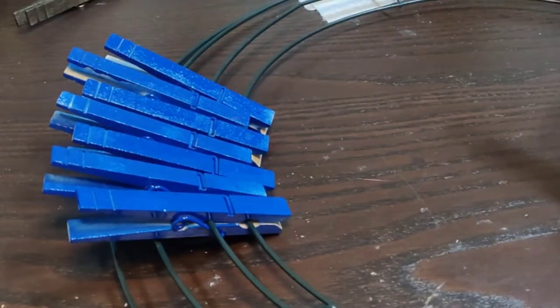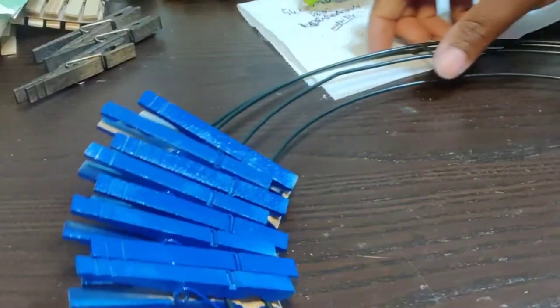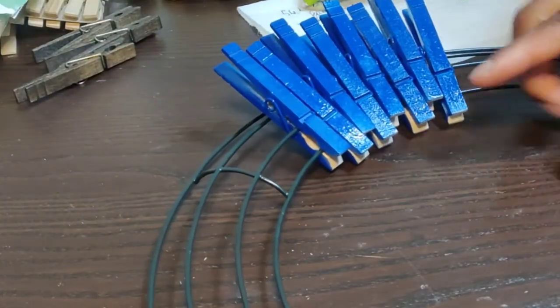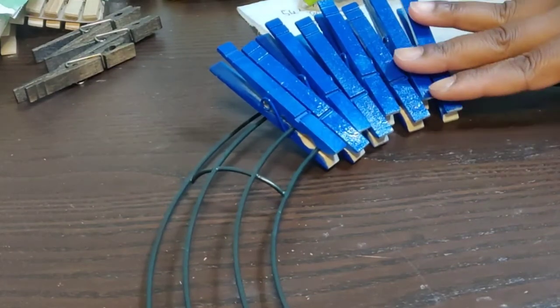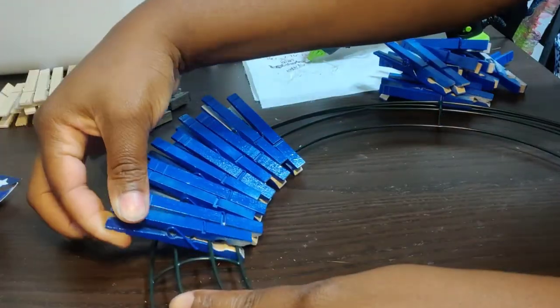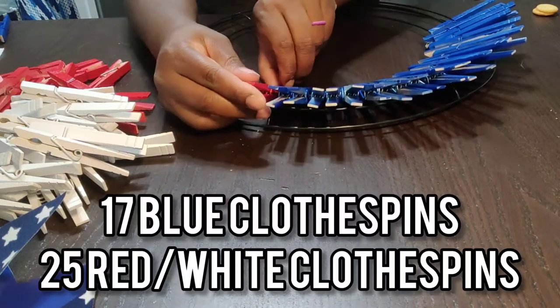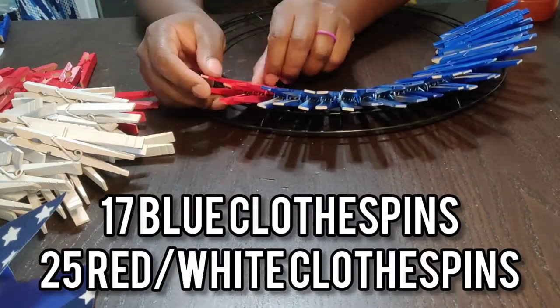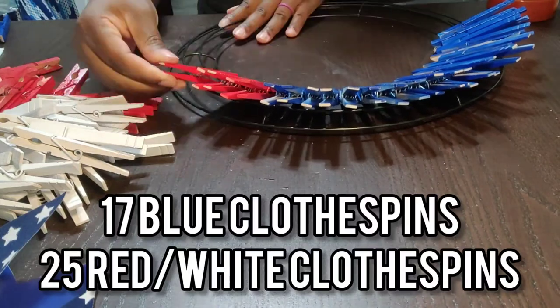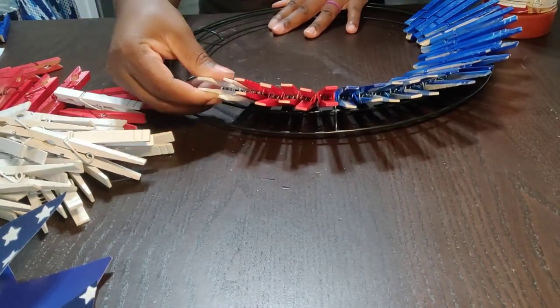With the second one, when you put it on, instead of pushing it all the way down, you're just going to push it into the clothespin. I ended up using 17 blue clothespins, and right here I'm just doing five reds and five whites — just a pattern like that — and I used 25 of each.